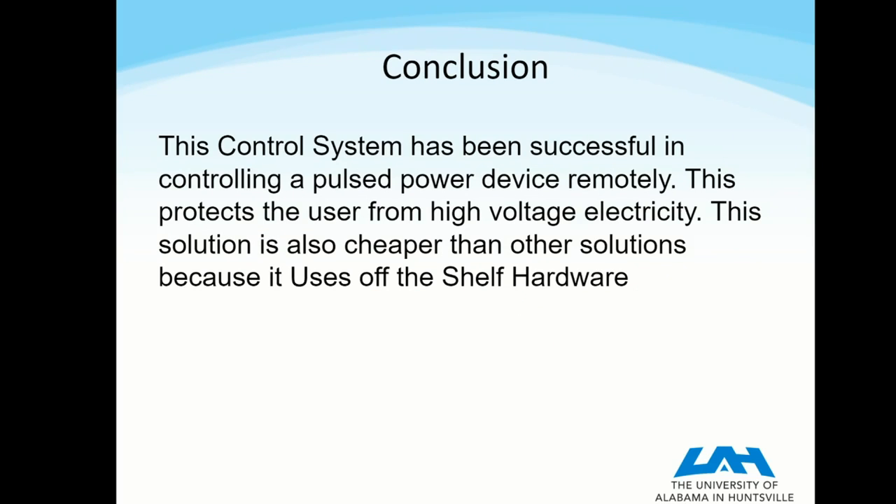In conclusion, this system has been tested several times to control a pulse power device remotely. It protects the user from high voltage, as mentioned earlier, by being electrically isolated and having lots of distance between the user and the machine.